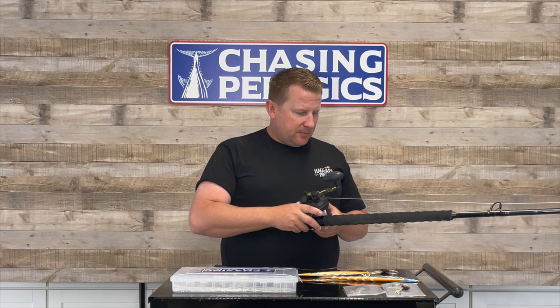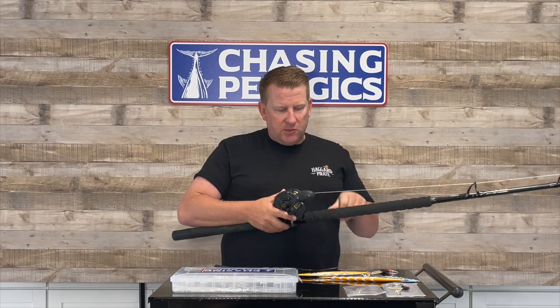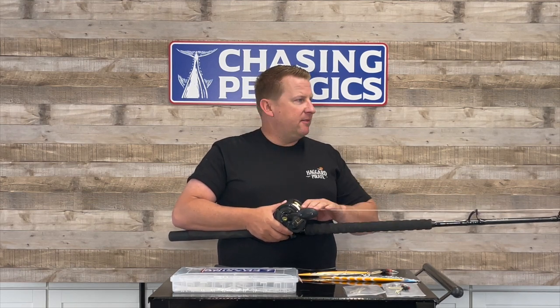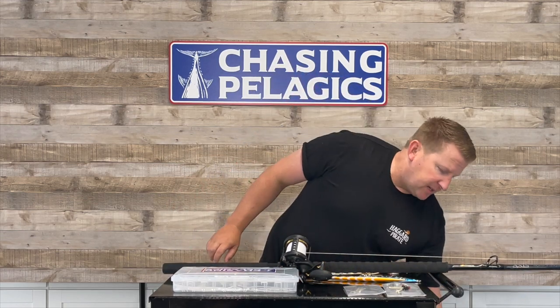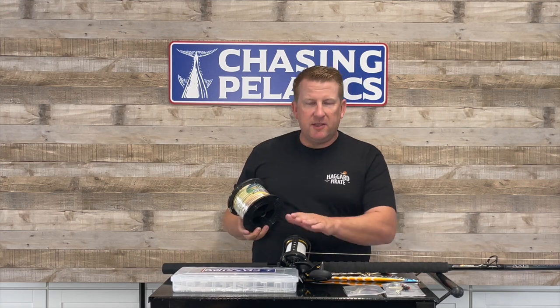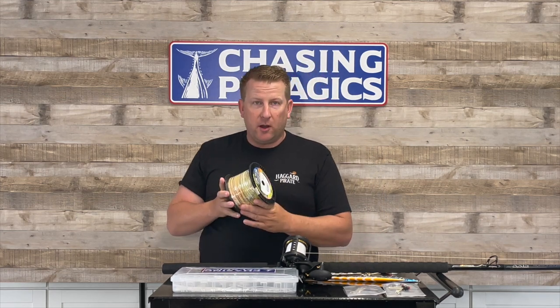When it comes to line, I'm using white line marked every 100 feet with a black Sharpie — one foot sections of black so my first 100 feet has one foot of black, which is really easy to see in the dark. At 200 feet I do two sections, and 300 feet the same. Since our last video, a couple of manufacturers have come out with multicolored line marked every 100 feet with a different color, which is much easier to use. This one is made by PowerPro — the Depth Hunter Offshore, different from the original Depth Hunter which changes every 25 feet. Either way, it's an easy way to keep track of your line depth.